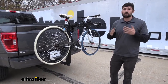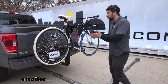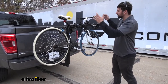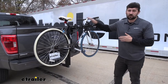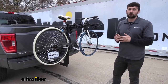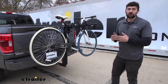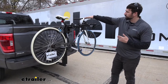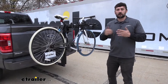Another comparison: with platform style racks it's typically a little bit easier to set your bikes on, whereas with hanging style racks you have to lift the bikes up a little bit more. But since we're restricted to 35 pounds for this particular rack, it shouldn't be too much work because we really can't use heavy bikes on it. The best rack for you comes down to what type of bikes you have — if you have lighter road bikes like we have here, the Thule Hitching Post Pro is going to be an excellent option.